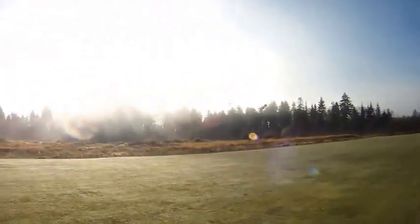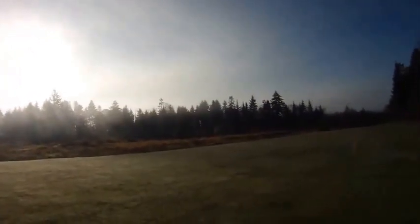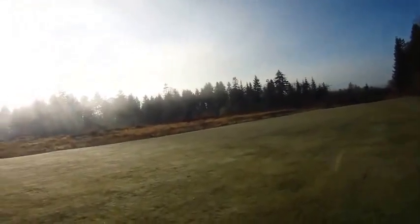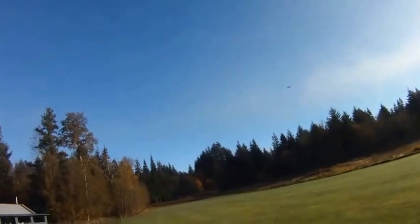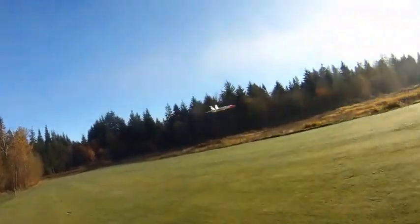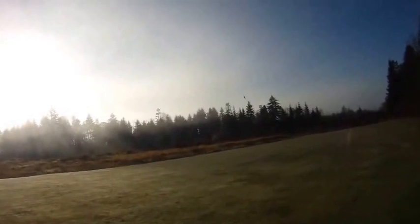I did actually feel like I was getting slightly better performance at the high setting. Hard to tell in flat-out speed runs if I was going that much faster, but the extra thrust when I was popping into full deflection loops like this one — I was getting a bit more snap, just because of that extra thrust.